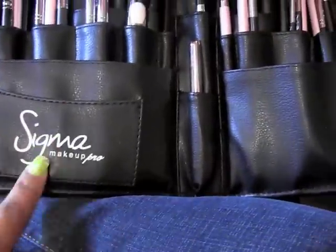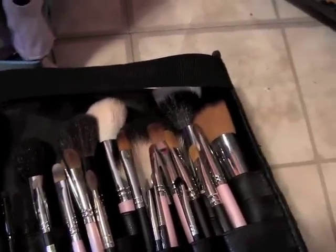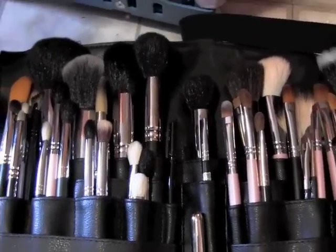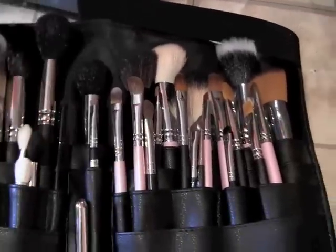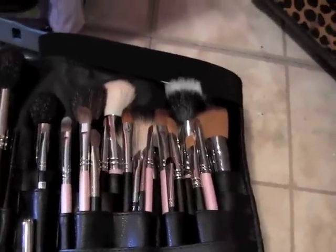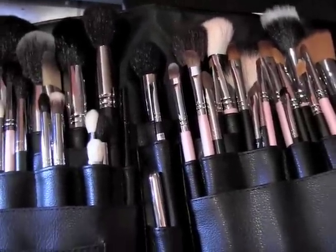This is my brush belt, which I got from Sigma. I've got a number of brushes in here — MAC, Sigma, ELF, Japonesque, Sedona Lace, and brushes from Makeup by Ren Ren, as well as Coastal Scents and NYX. I actually have a few more drying because I just cleaned them, and I'll put them in here since I have a job tomorrow. I like to make sure I have enough brushes for everybody.